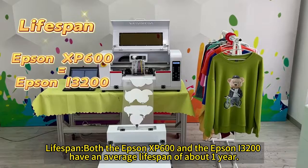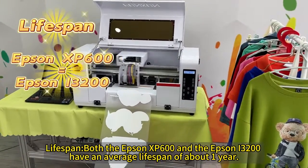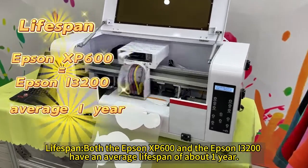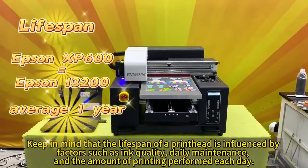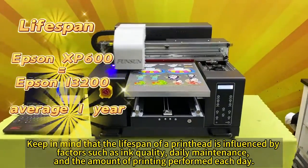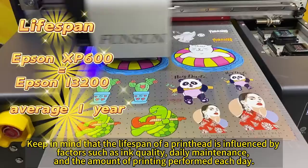Both the Epson XP600 and the Epson i3200 have an average lifespan of about one year. Keep in mind that the lifespan of a print head is influenced by factors such as ink quality, daily maintenance, and the amount of printing performed each day.